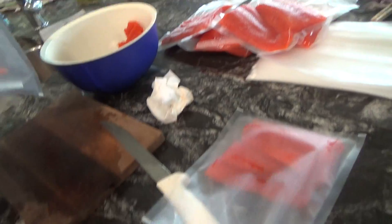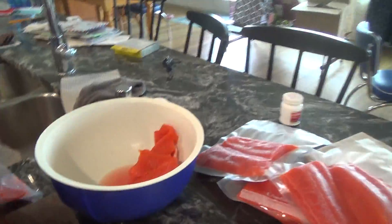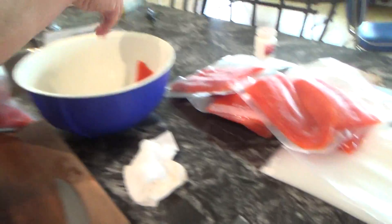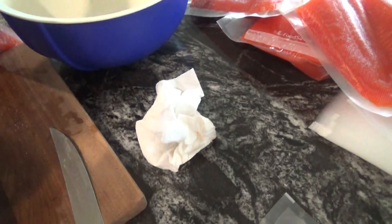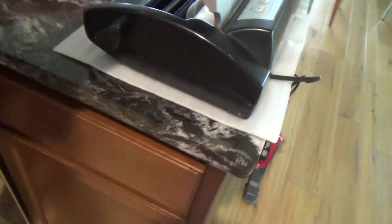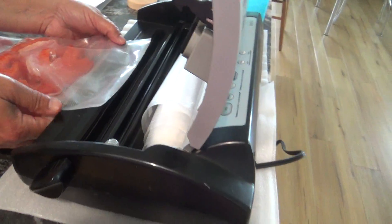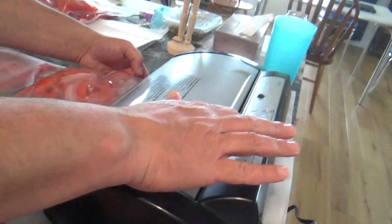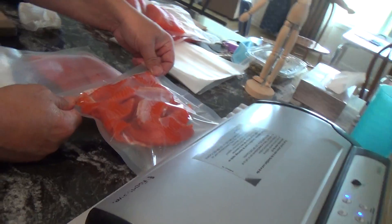All right, so how many do we have of that? Six belly halves. They made a big giant puddle. Five. Six beautiful belly halves for smoking. When I get about six of these belly bags, I'm going to smoke them up. Then I can make my famous smoked salmon dip.